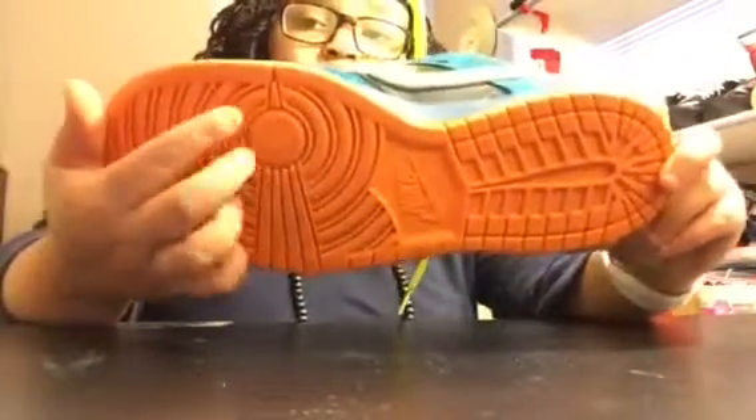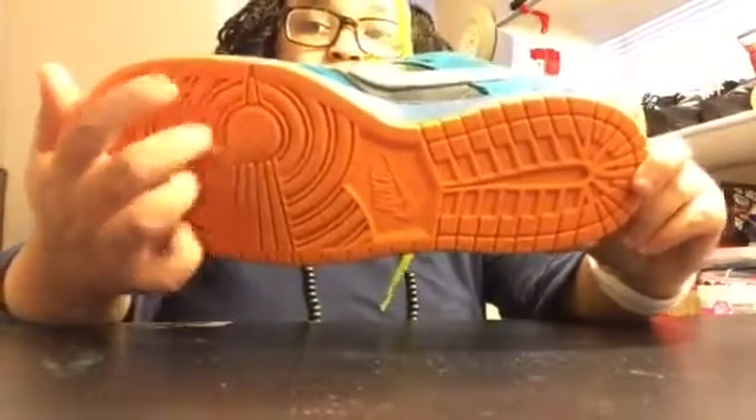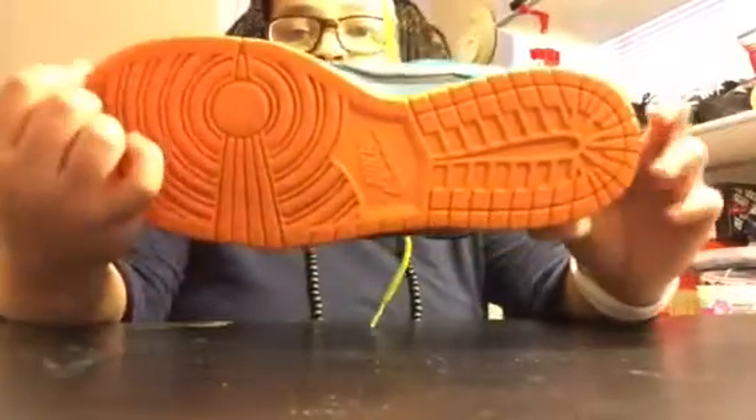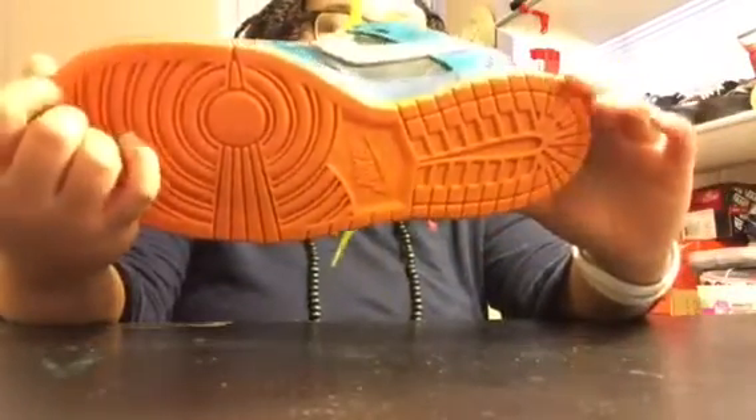From school. Look at the bottom of these — you all saw when I first showed you all it was like some red letters and numbers right there. All that is gone, all the dirt is gone.